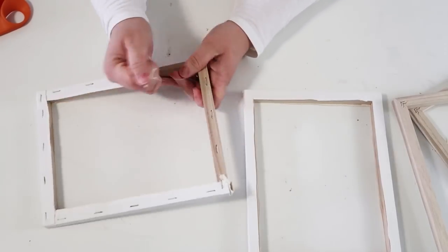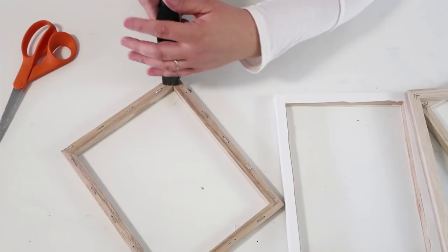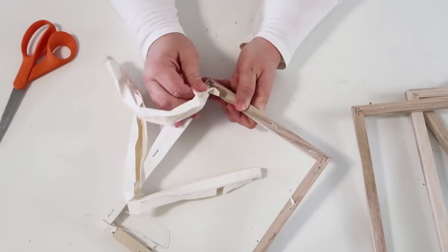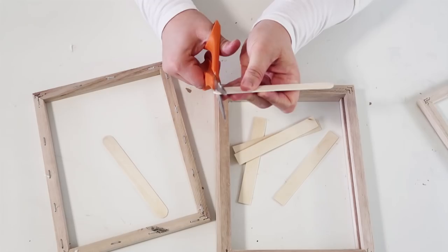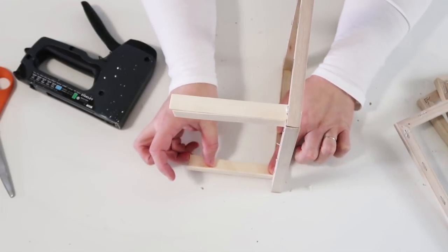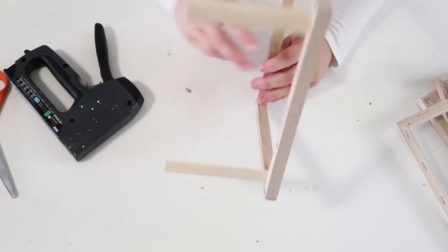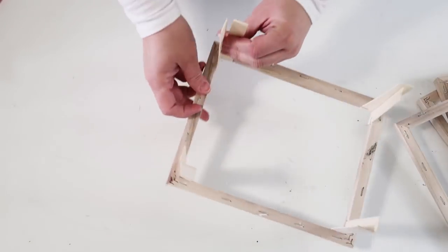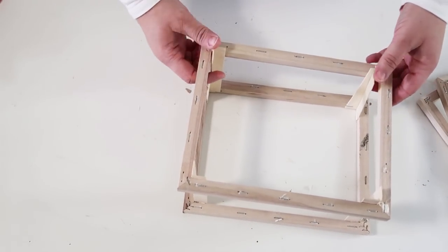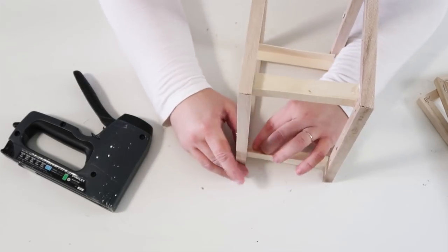Remember those canvases we were using earlier? We're now going to take the rest of that fabric we left over and leave the staples in — if some pull up from the corners, staple them back down. We're going to use four of these canvas frame wood pieces and turn them into a tall storage basket that is very farmhouse inspired. I'm taking popsicle sticks, cutting off the rounded tips, gluing them down first, and then stapling them on each corner — two in each corner.